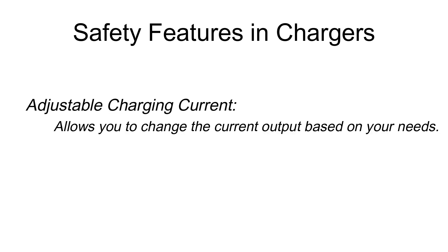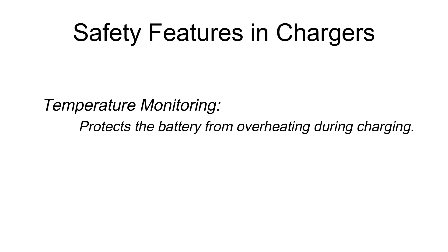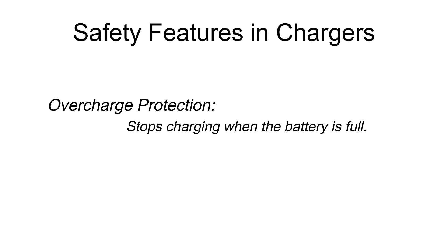Now let's talk about some features and safety considerations when choosing a charger. Some chargers allow you to adjust the charging current, which is useful if you want to charge slowly to maximize battery life or fast when you're in a hurry. Temperature monitoring is another critical feature — it helps prevent the battery from overheating, which is particularly important with LiFePO4 batteries. Overcharge protection is essential to avoid damaging your battery; ensure your charger has a reliable cutoff mechanism once the battery is fully charged.